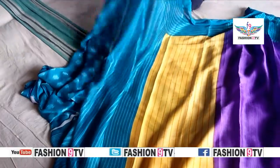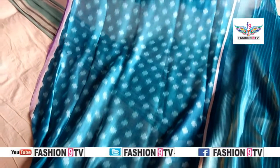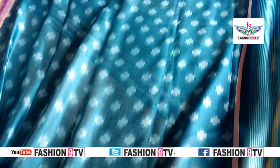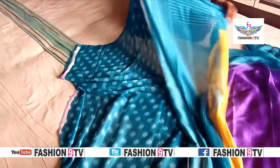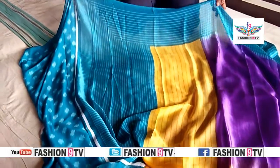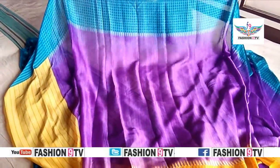Blouse is good. Color is good. Attractive color combination — Rama blue and white combination. Blouse is good. Border and top is good. Straight lines. Complete three colors, shaded. Six and a half meters.